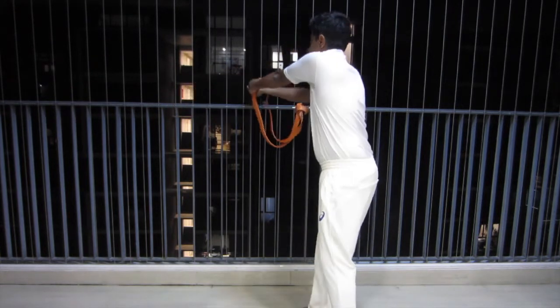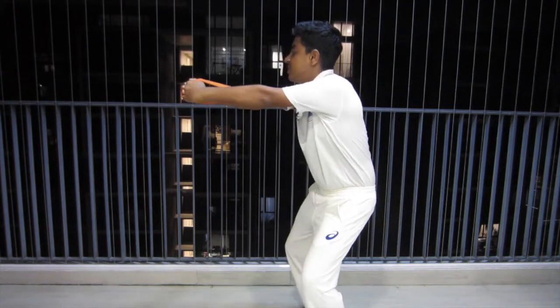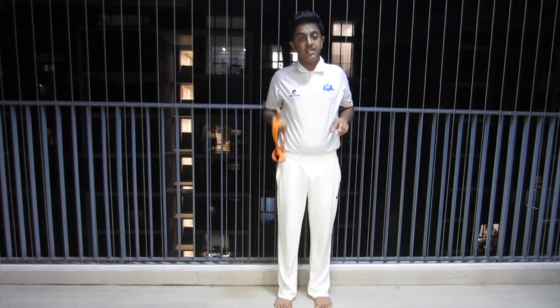And then slowly release. Do it again. You can do this drill two minutes for six reps.